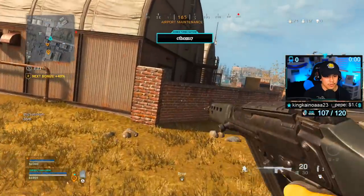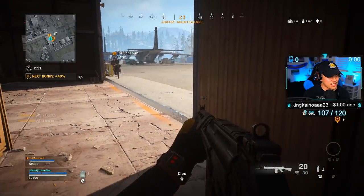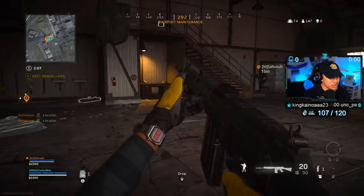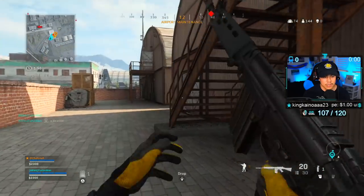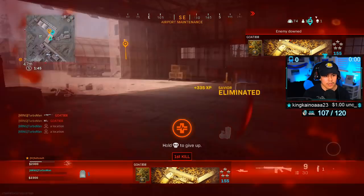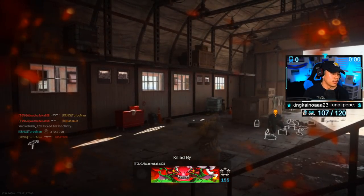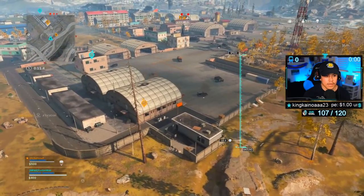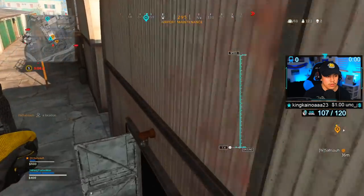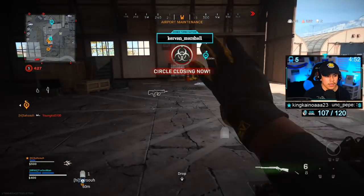Gameplay begins. The duo drops into the hangar area on the map. A viewer named C-Thumb gets a Tier 1 extension sub through November — the streamer thanks him and calls for a sub hype in the chat. They spot an enemy on top of the hangar roof. The duo lands on Hangar 6, though the streamer drops into number seven.